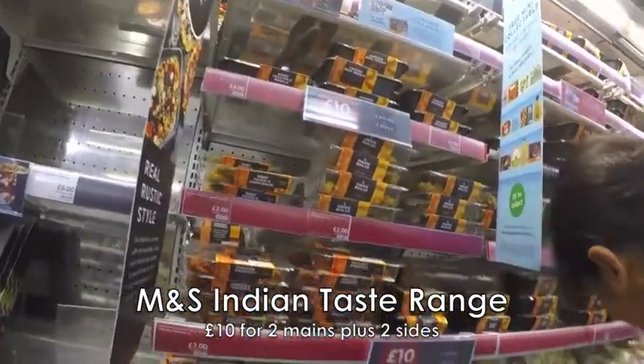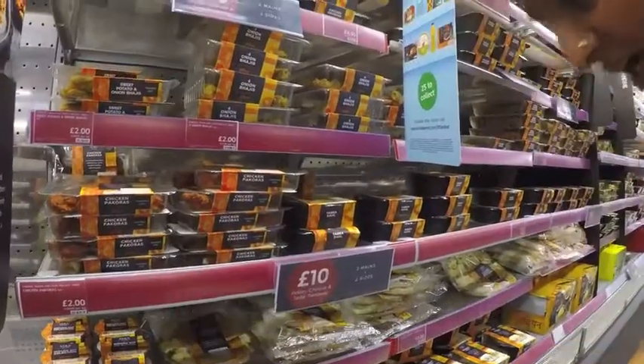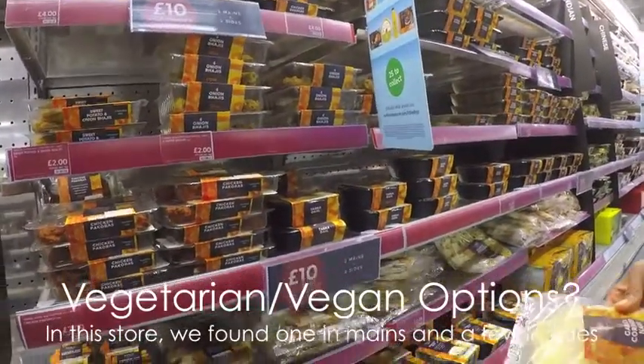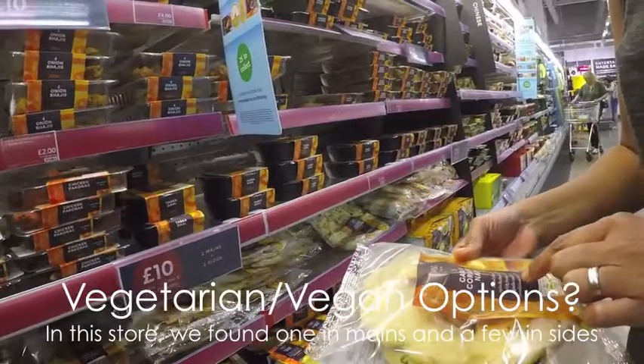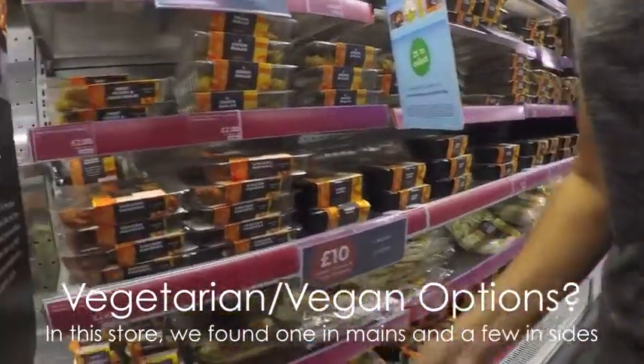What other side have they got? I guess the other side would be the garlic naan bread — flatbread, sides of coriander. You get two bits in there. It's normally £1.75.